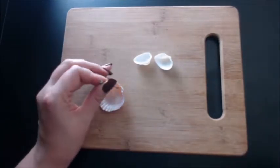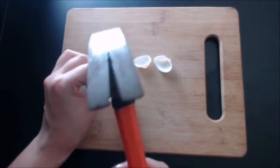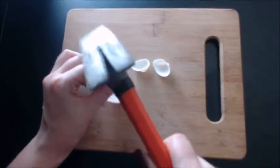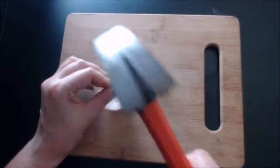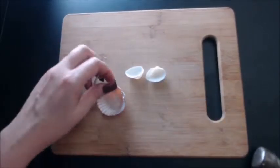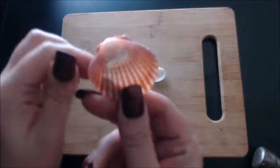Okay, first take the nail, and the closest to the top as you can get with the nail on the seashell, the better. Tap it gently for a while until you make a hole. Then do the same thing to the other seashells.